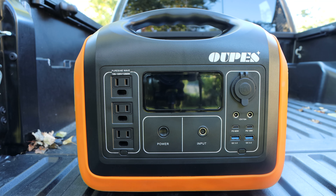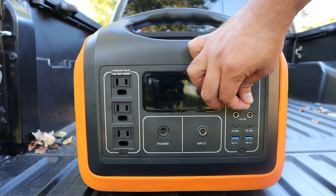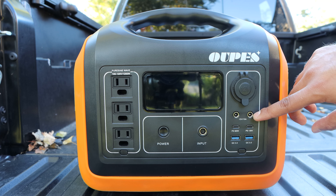On the other side, we have a 12 volt DC output for the car cigarette lighter port — great for appliances like an air mattress. Then you have the DC output ports where you can get 12 volt 10 amp max from both outputs. Those are applicable to a lot of different appliances and electronics. You can even charge smaller power stations using this output.